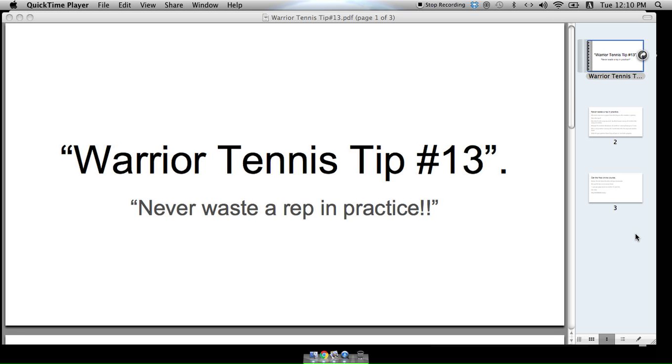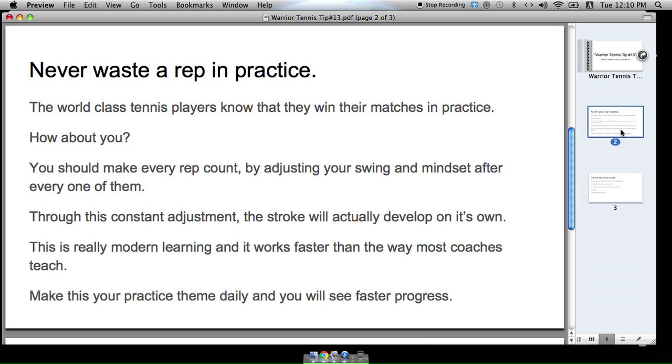Hey guys, what's up and welcome back to the Top 30 Warrior Tennis Tips — we're on number 13 here. Never waste a rep in practice. The world-class tennis players know that they win their matches in practice. You should make every rep count by adjusting your swing and mindset after every one of them.